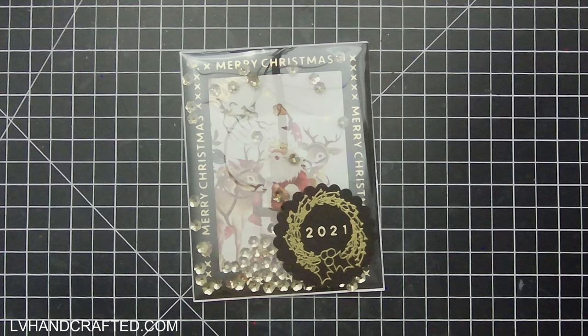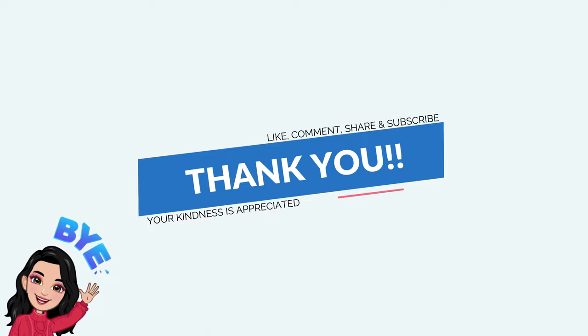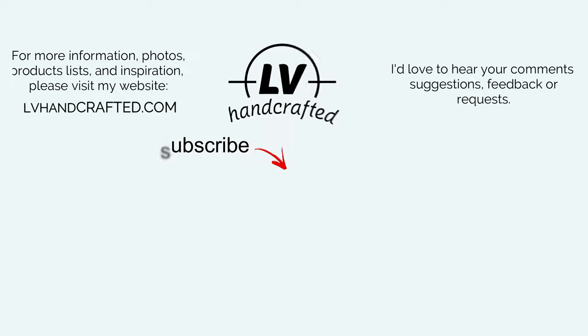I hope that you enjoyed my card today, and if you did please consider liking, commenting, and sharing. If you want to catch new videos as I publish them, click the subscribe button and ring the notification bell. There are still more days left in the 25 Days of Christmas with Paper Sweeties, so check out the Paper Sweeties blog to see what other Christmas inspiration the rest of the design team has created. Thanks again, bye!